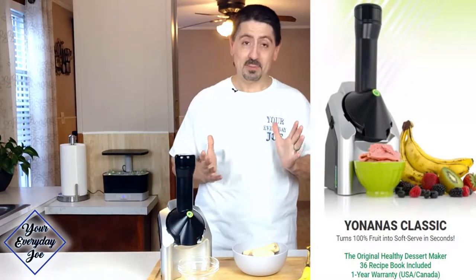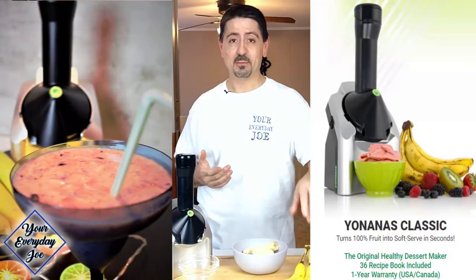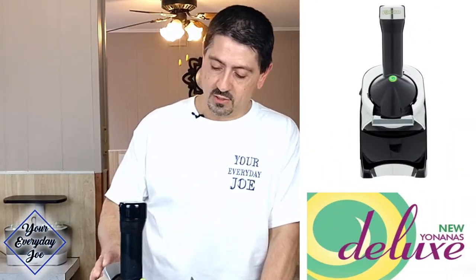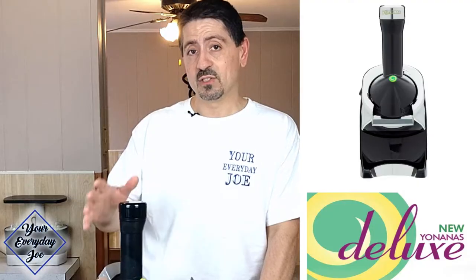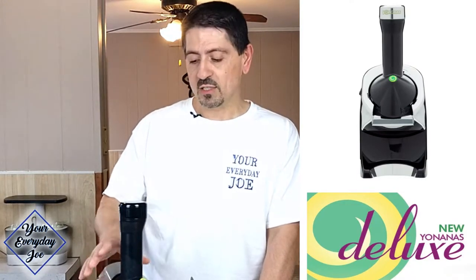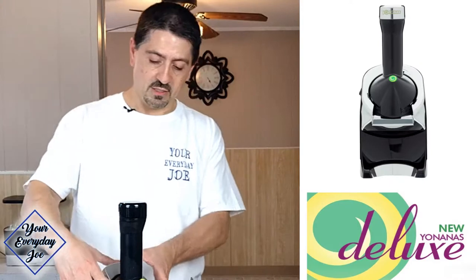Hi, thanks for coming to my channel. I'm your Everyday Joe. Today I'm going to be checking out this Yonanas soft-serve machine that basically says you can take your bananas that are over-ripened, freeze them, and then make soft-serve with them. There are a couple of different versions of this — this is the classic, and there is a deluxe or premium version that has a stainless steel covering. I've seen a few videos online with it and it looks pretty interesting, so we're going to give it a shot.